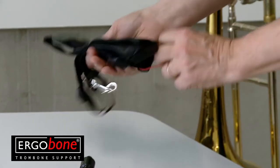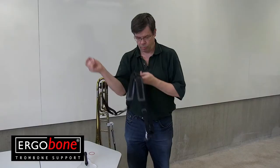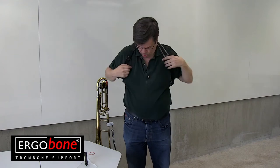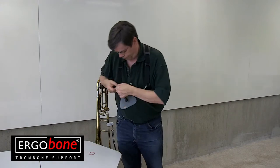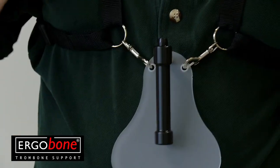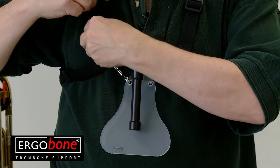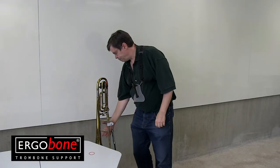When you play standing up, you wear the ErgoBone harness. Put the harness on first like a vest. Then mount the chest piece with the couplers. You can easily adjust the height of the chest piece so that it suits you best. In the package there is an extra coupler which a female player may use to find the best possible place for the harness leads.